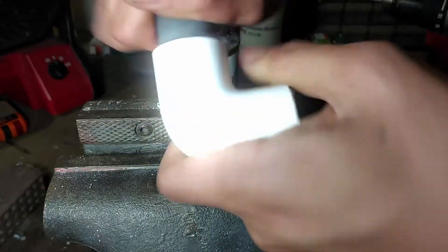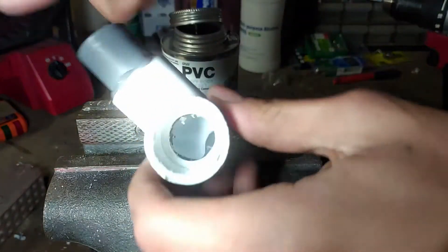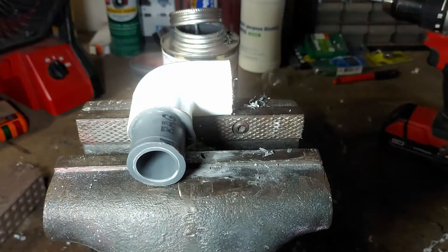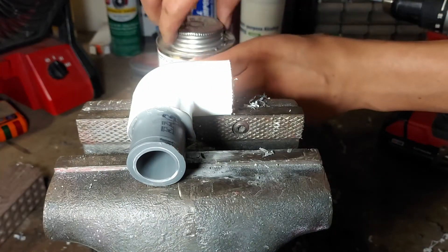You actually have to push it in this time, whereas regularly the pipe would just slide right in. But this seems like it should work.